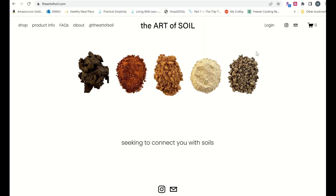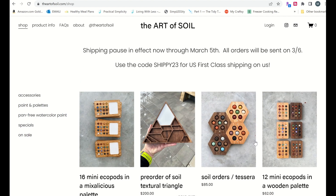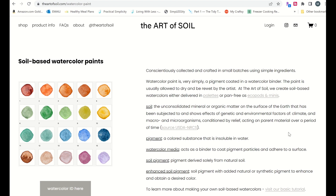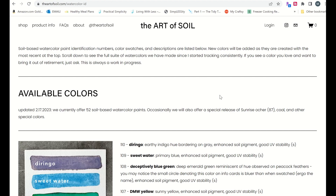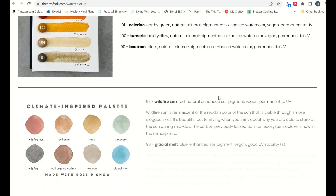On the main page of the website you can go to Shop to see what they have — really neat wood palettes and things like that. Product Info gives you information about specific products they sell, which is kind of fun. If you go into the watercolor paint section, it doesn't give you a ton of information right there, but if you click on the watercolor ID button it tells you everything about every color currently available.